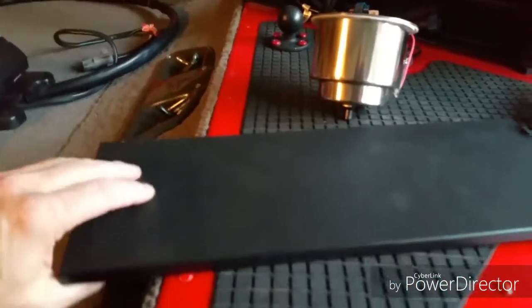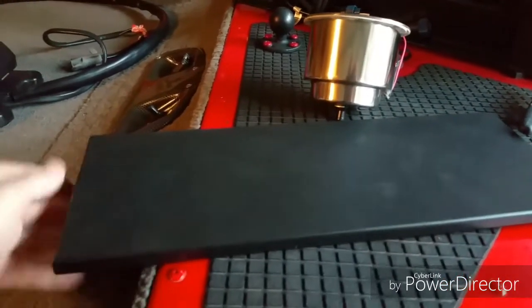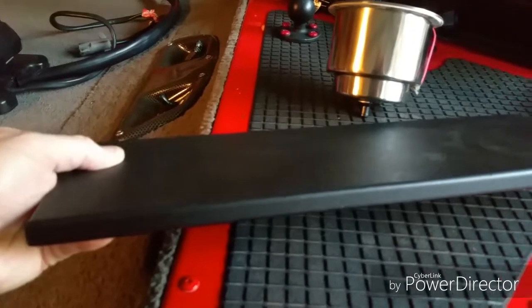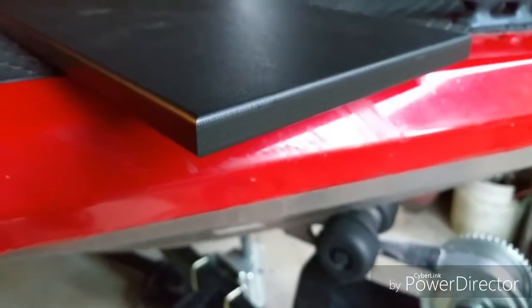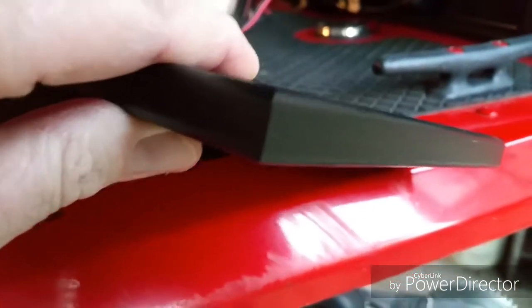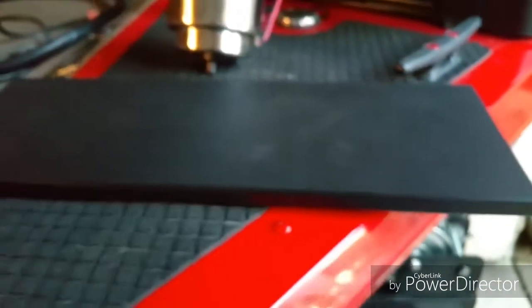I just got this from Boat Outfitters today — just shipped to me. You order it custom thickness, length, and width, and you have to tell them whether you want the sides to be beveled on both sides or not. Let me get here where you can see it — there you go. I had them bevel both sides, and this is what you end up getting.